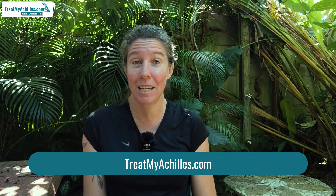For those of you who don't know me, my name is Marijke. I'm one of the physiotherapists from treatmyachilles.com, where you can get online physiotherapy assessment as well as treatment for any type of Achilles injury, all done via video call.